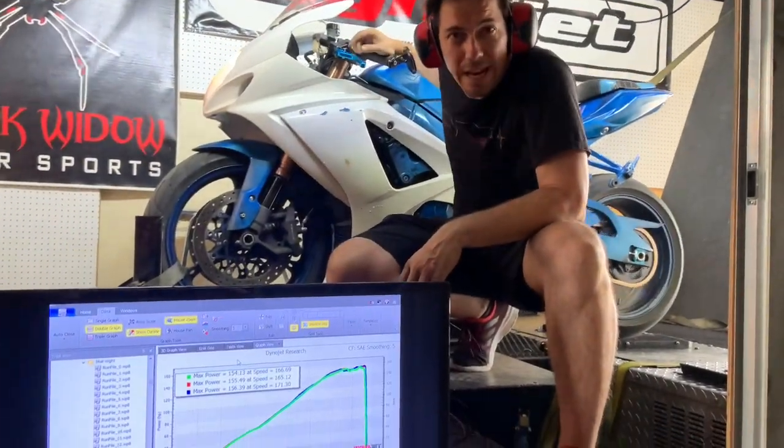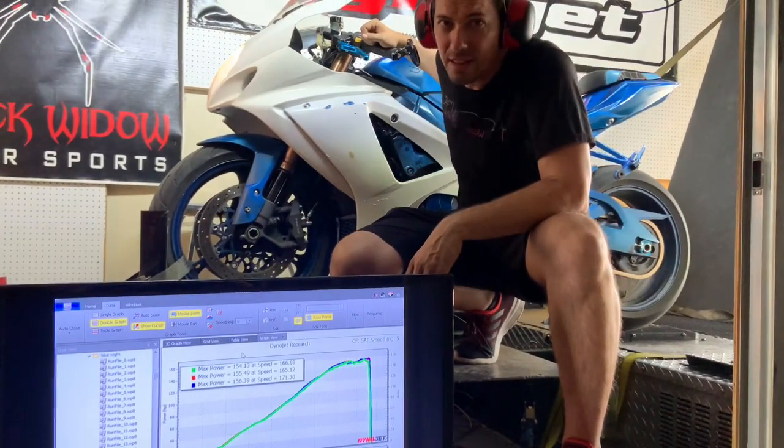Okay, that was the two pulls at lower fan speed. We're going to crank up the speed and let you guys see the difference.